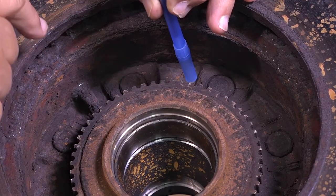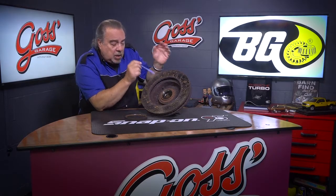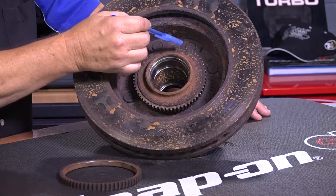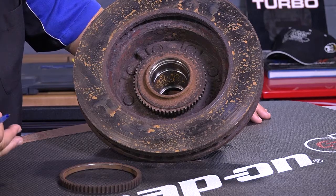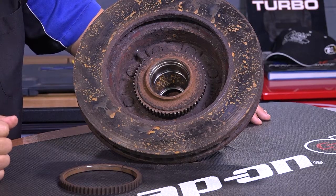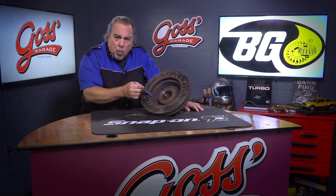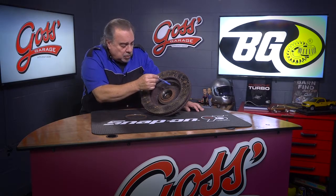As each one of those teeth passes that sensor, it sends a signal to the car's computer. That signal is used, in many cases, to drive the speedometer. It's also used for the ABS brake system, because the computer can compare the number of signals from one wheel to the other to know if one of the wheels is locked up during braking, and it can release the brake so you get better traction on that wheel. As far as traction control goes, it knows if one wheel is spinning because one will be much faster than the other — and that's a result of these signals from the tone ring into the sensor.